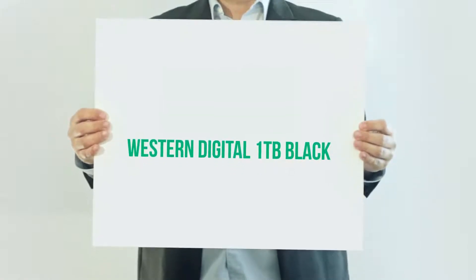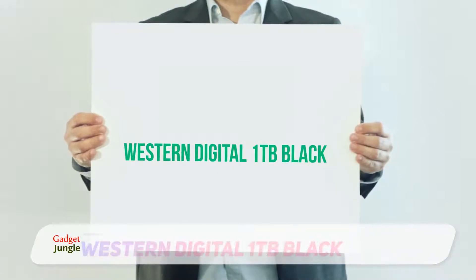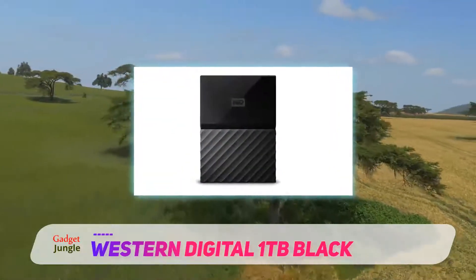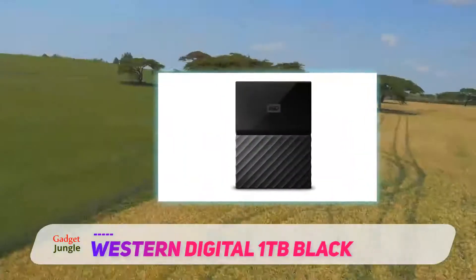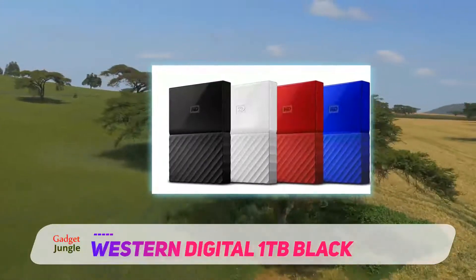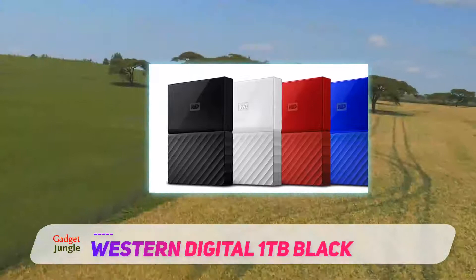Western Digital 1TB Black My Passport is an inexpensive drive, but it offers outstanding performance that rivals that of pricier competitors thanks to a 3.0 USB port and excellent disk controller. This drive allows a maximum transfer speed of 174 Mbps read and 168 Mbps write.